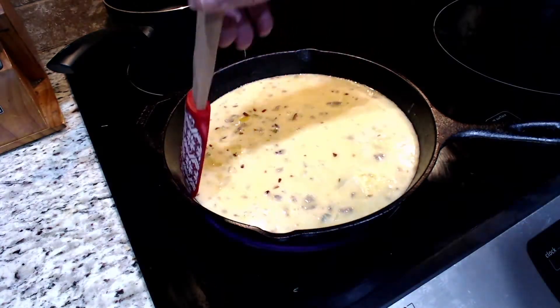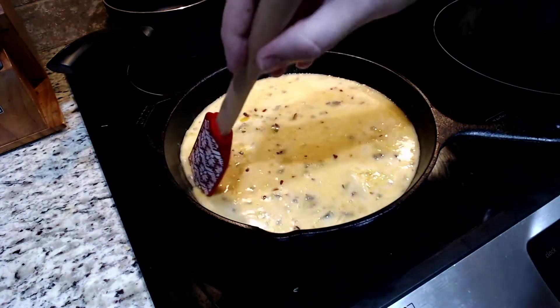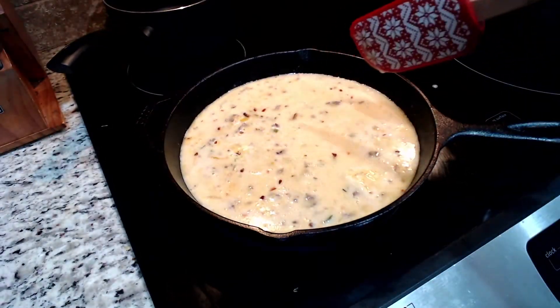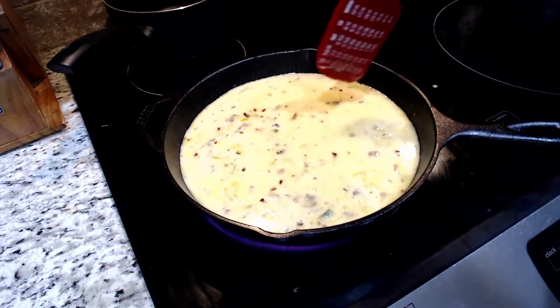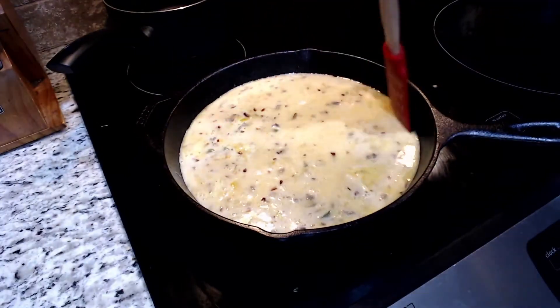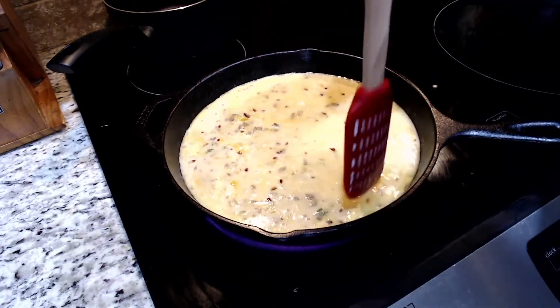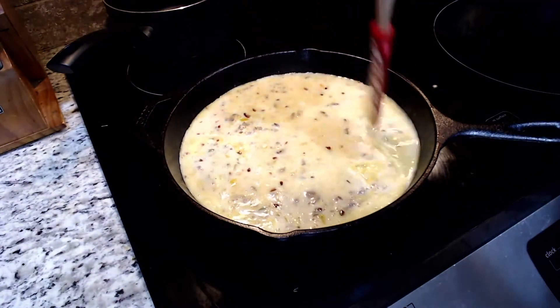Pour the egg mixture into the cast iron skillet. With a spatula, check the sides of the skillet to see when the egg begins to set up and solidify on the sides — kind of like when you test scrambled eggs. When you first start to see it setting up around the side of the cast iron skillet, don't wait any longer. Put it in the oven.